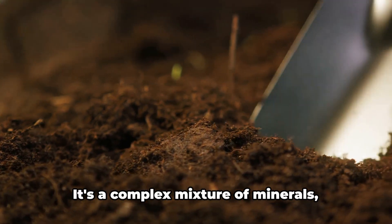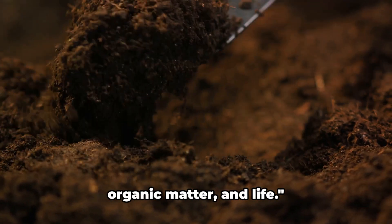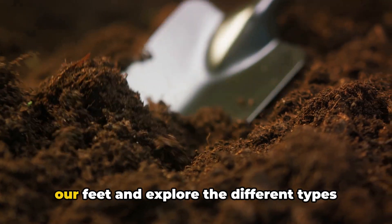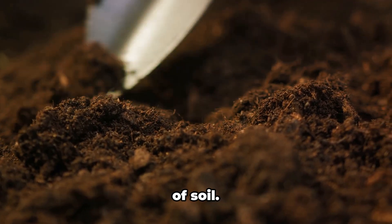Soil is not just dirt. It's a complex mixture of minerals, organic matter, and life. Now let's dive into the world beneath our feet and explore the different types of soil.